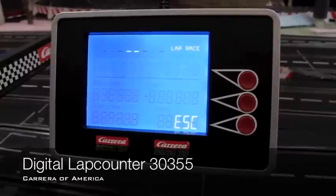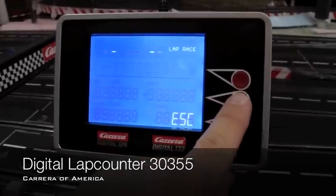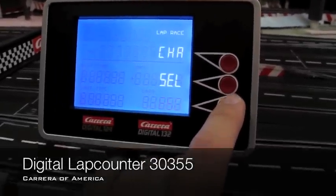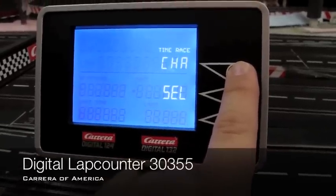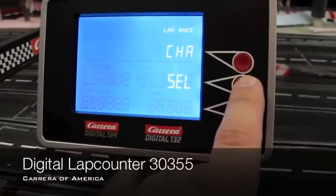The lap counter programs the same way as the previous lap counter. First you select if you want a lap race or a timed race. You push the change button and that changes it from time race to training to lap race. Let's select the lap race.